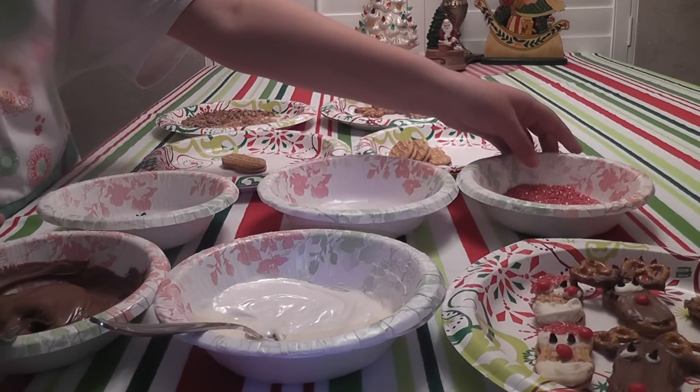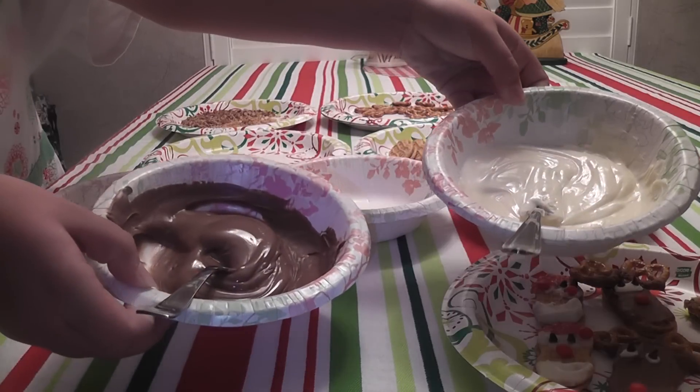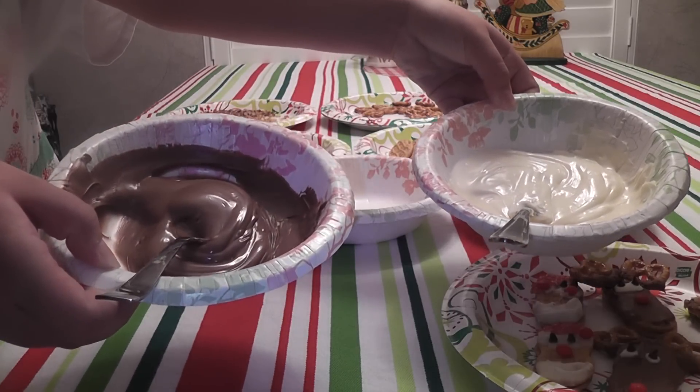And of course red sugar sprinkles — that's part of it. And then for both of these recipes we're going to use melted white chocolate and melted dark chocolate.